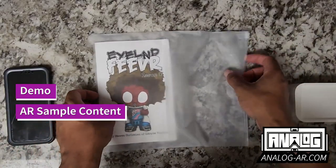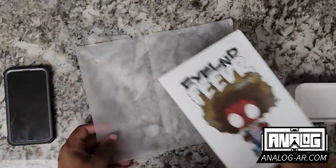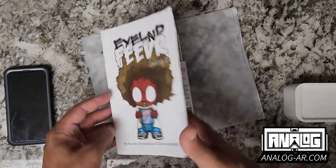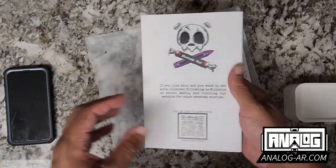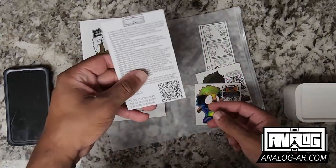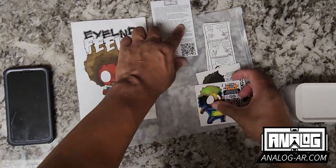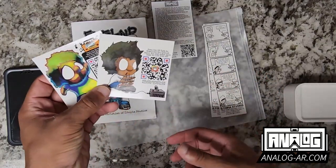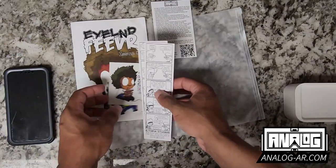Here is a little bit of the stuff that we have packed with our analog AR augmented reality. We have Island Fever Issue Zero, the flagship augmented reality comic, fresh out the gate. You have some content that you can check out. We also have our analog AR card that sends you to our website, two augmented reality stickers, and two augmented reality bookmarks.